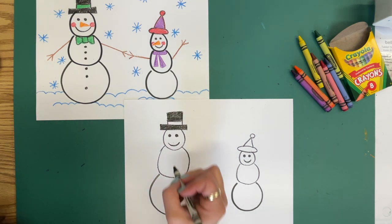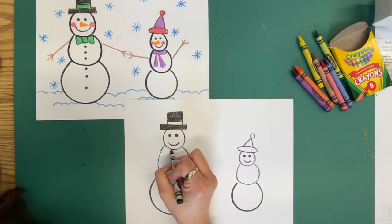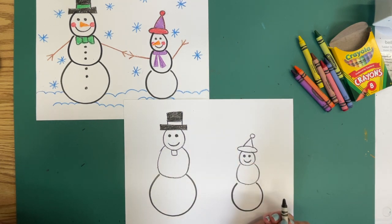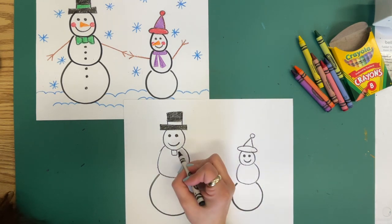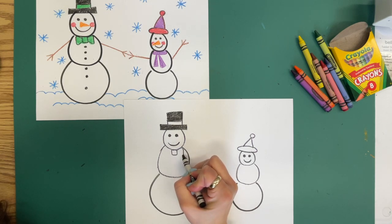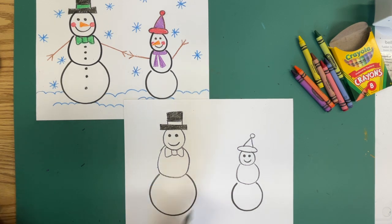For the adult snowman, we're going to put a bow tie on today. Watch first — I'm going to draw a square right underneath the chin, and then two triangles coming out from there. From the corner, I'm going to go out and in and out and in.